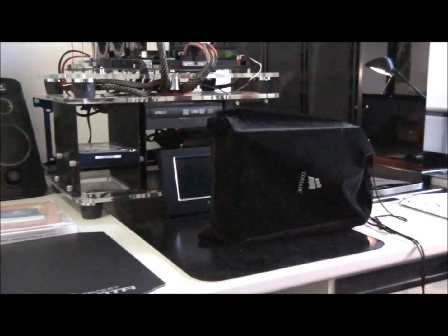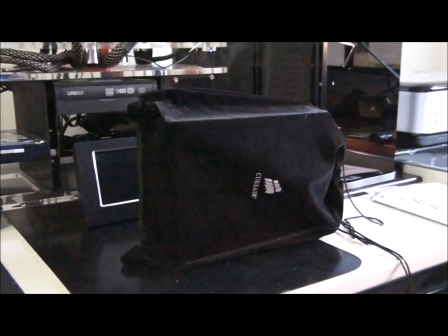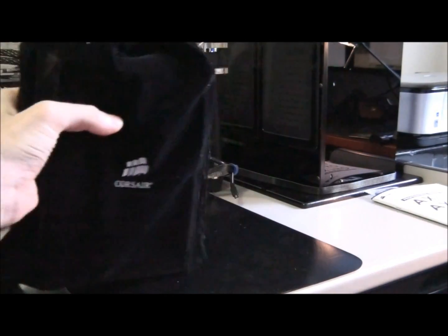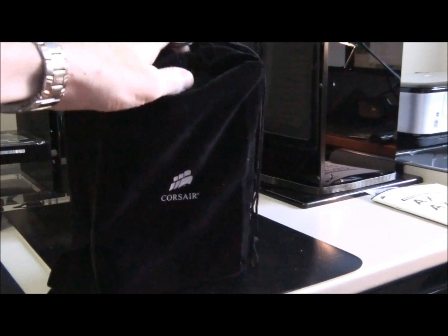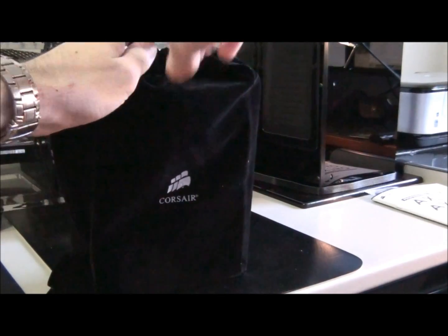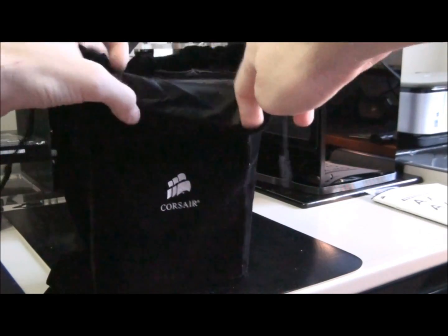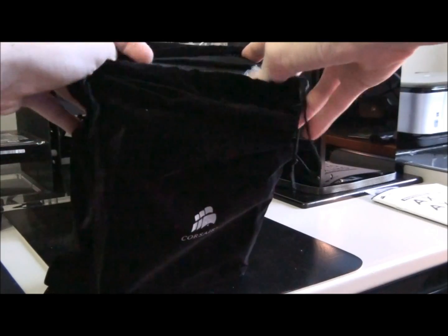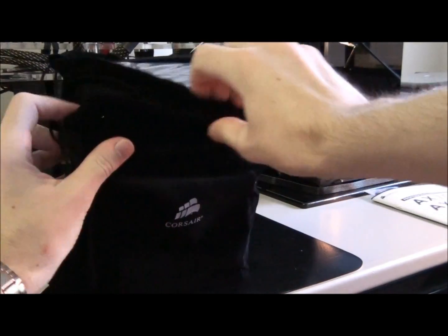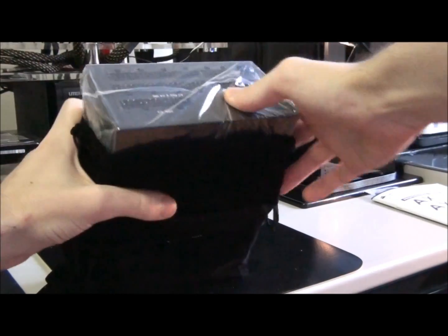Let's have a look at the power supply itself. It comes in this lovely felt bag. I haven't pulled it out yet — I thought I'd leave it in there so that I could show you guys.